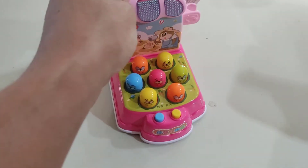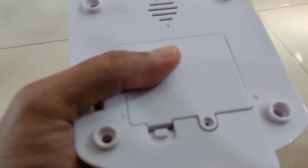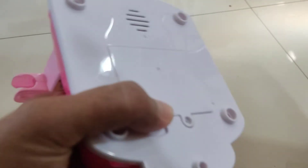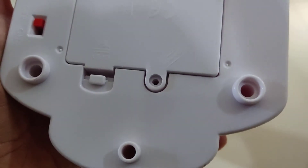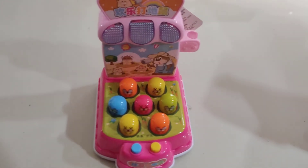You can play after you put three batteries in here. This is still no battery, guys. I need the battery for this toy. Just like that — that's my review of the Whack-A-Mole toy.